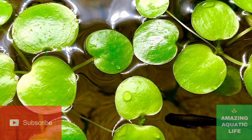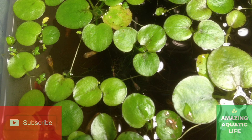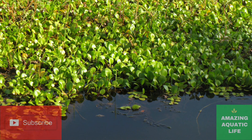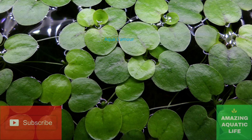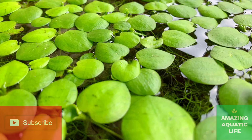Amazon frogbit is a freshwater aquarium plant that is common among aquarists who prefer rearing plants in their home aquariums. The juvenile plant grows round leaves that float on the water surface, while the mature plant grows beautiful white flowers that cover the water surface. Much caution however needs to be observed with this plant when it is reared in a tank with fish, as it is known to deplete oxygen levels in the tank and therefore may not be a great plant to use in an aquarium that has fish.